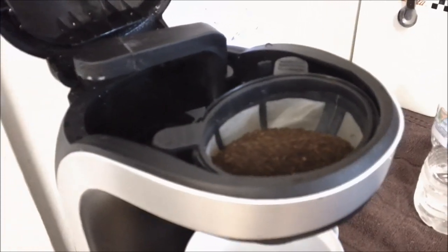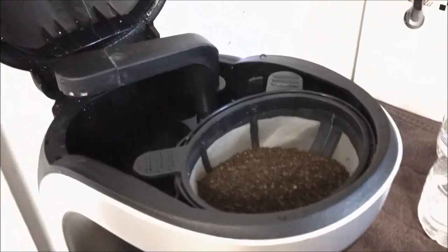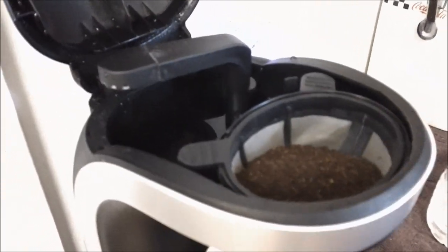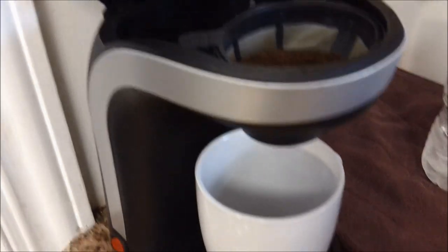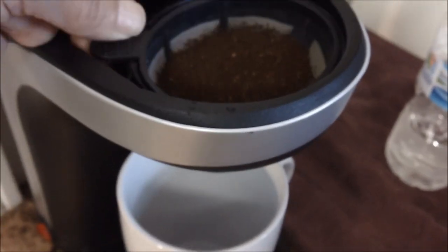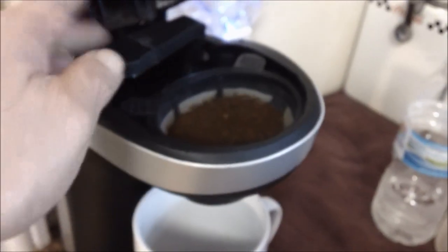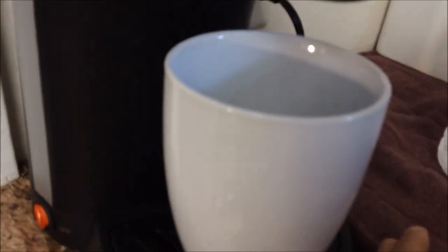It depends on how you like your coffee — you can make it any strength you want. Since I'm making 12 ounces, that would be like two regular cups, since a regular cup of coffee is actually less than six ounces. Two tablespoons will make pretty much regular-strength coffee. After you put your coffee in, give it a little shake to make sure the grounds are level. Shut the lid, turn the switch to on, and that's all there is to it.